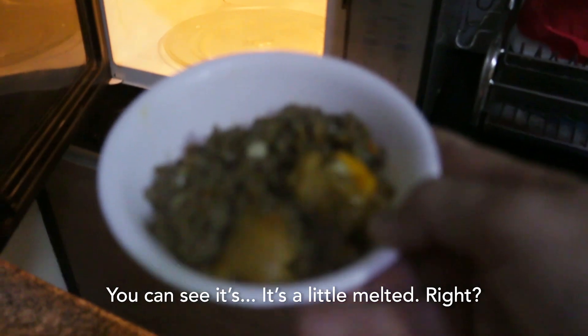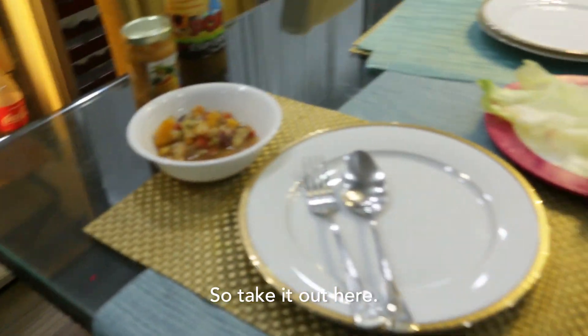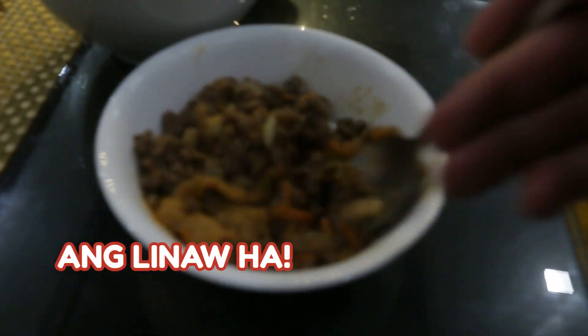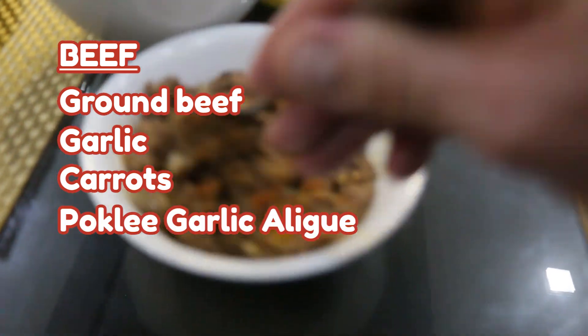You can see it's a little melted, right? Take it out here. We want to mix this up. So we got ground beef with garlic carrots, mixed with Pokli garlic aligui.